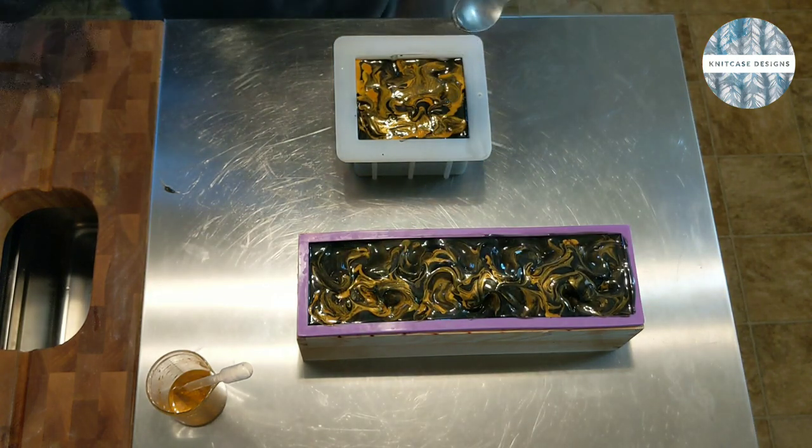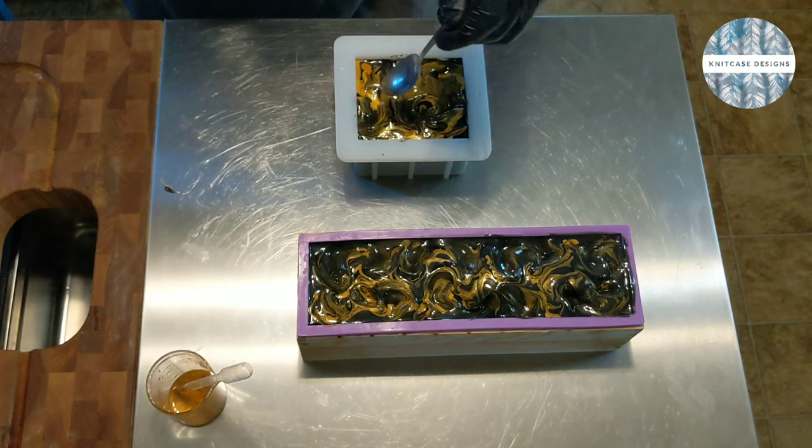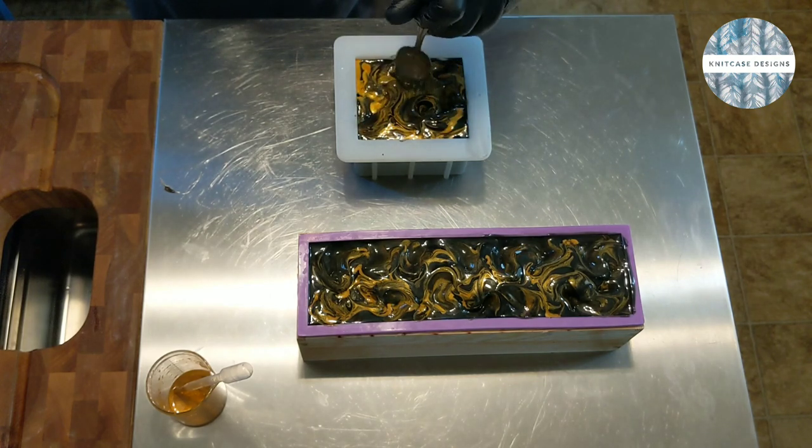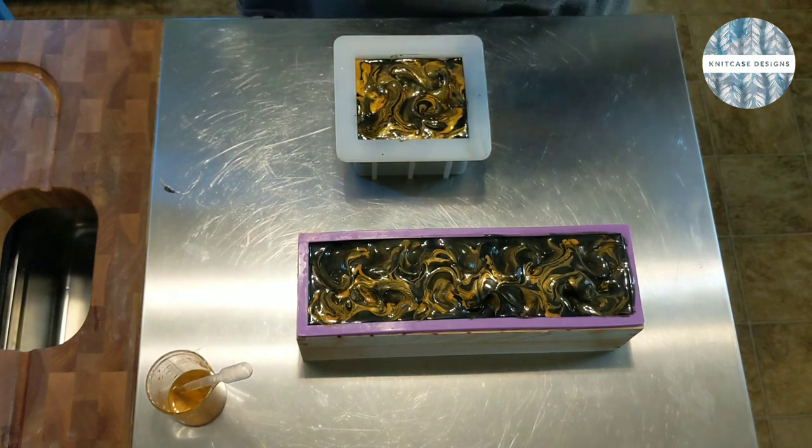If I mess with it too much more, it's just not going to keep that sort of character. I love it.